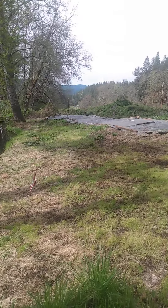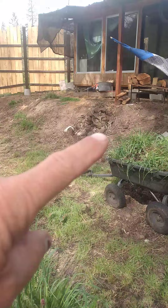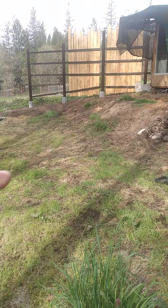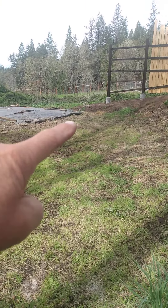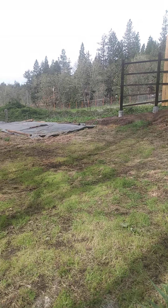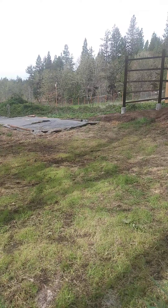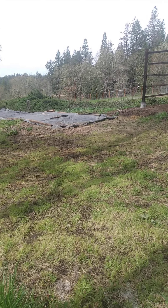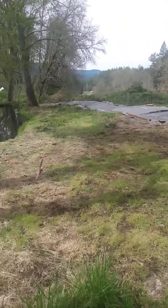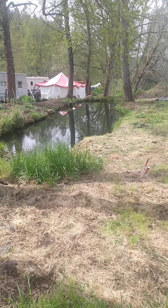I'm gonna put a deck up here below the tiny home, going all the way along here, and then we're putting in a stage right here for music — brilliant frequency. We'll keep you updated on this project next to Nani's pond. Aloha!